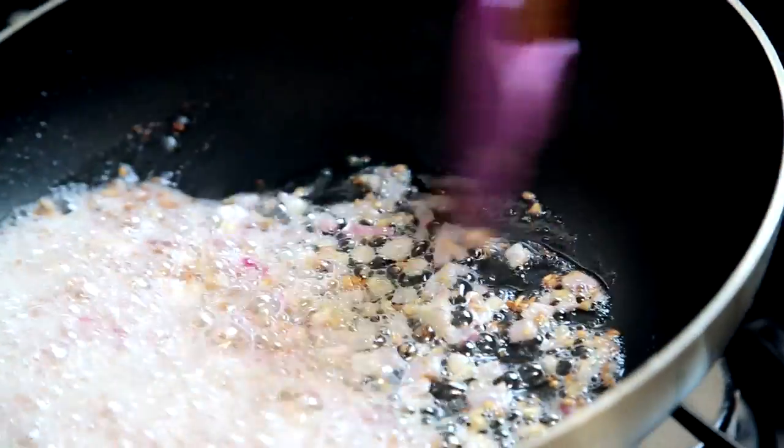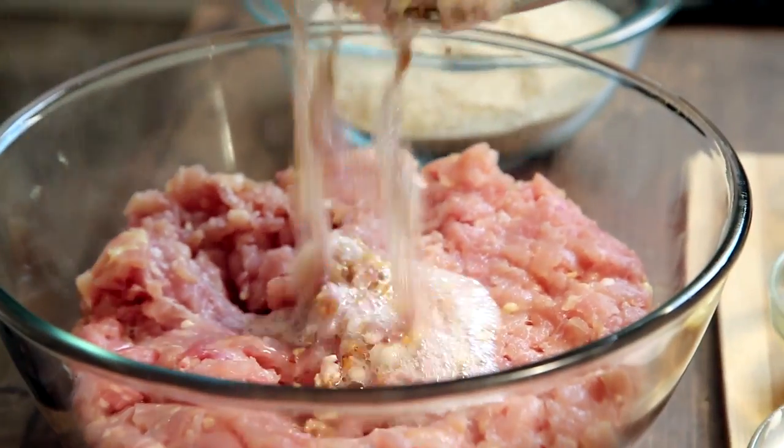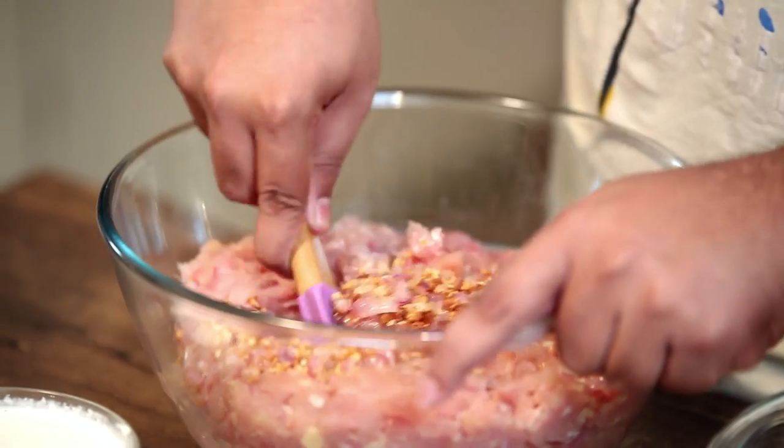When the garlic is browned and the onion has cooked too, we take it off the heat and add it to 2 kilos of chicken meat. And now we give this a good mix and make an indent in the center.